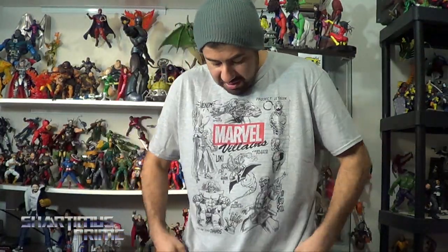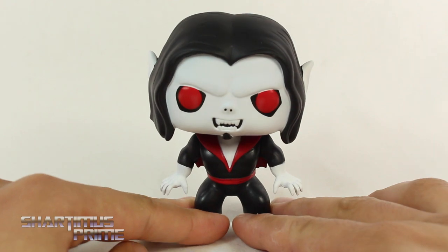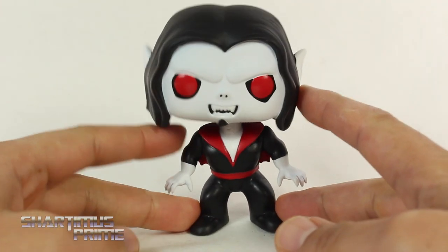I just wanted to show you how this shirt looks with it on. I think it looks pretty good, but it's just a little on the baggy side. I ordered a size large - I typically wear either large or medium. This one feels a little bit more like an XL to me, so it does feel a bit big.